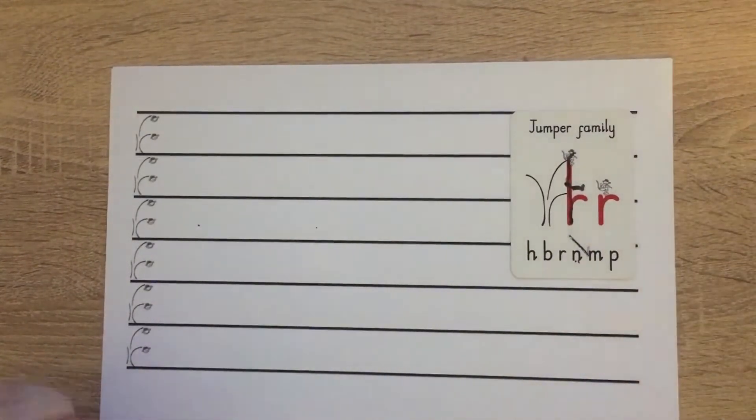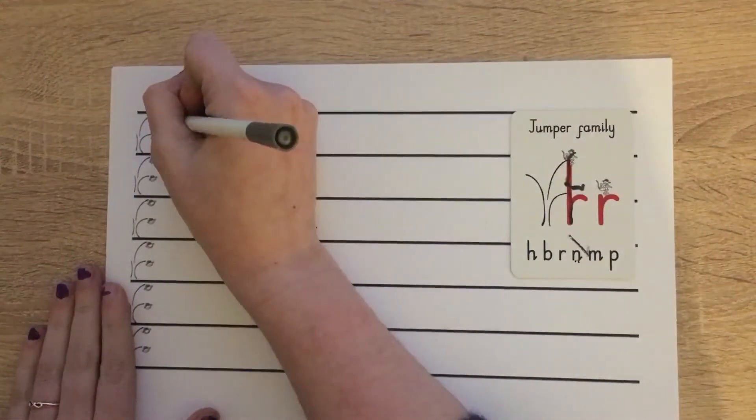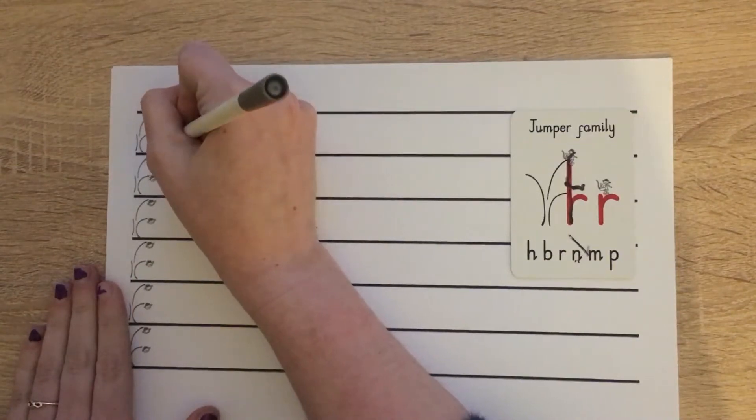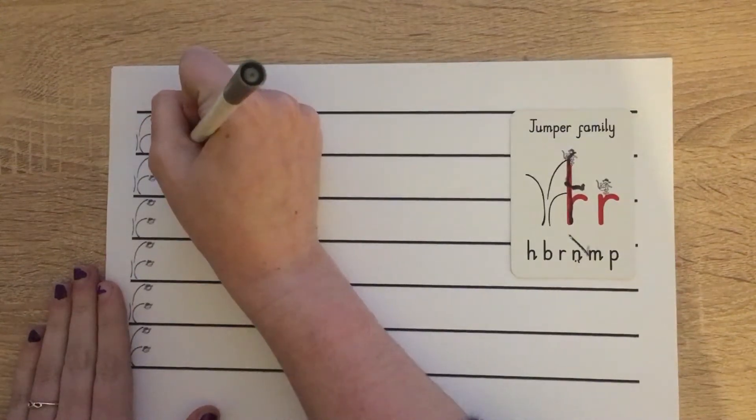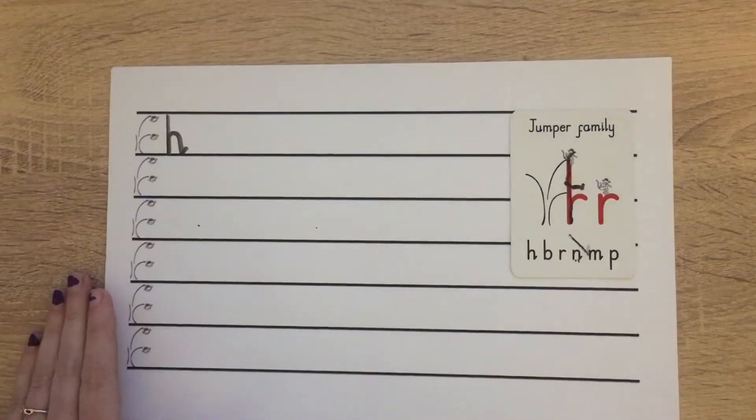Let's start by writing our H, which is the first letter of our jumper family. Starting at scared monkey, we're going to go down, bump, back up, push over, down, bump, flick. Pause the video if you need a bit more time for this.